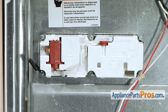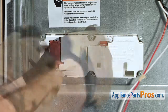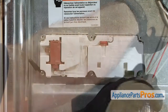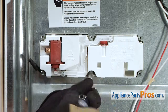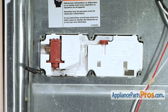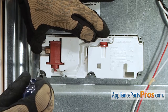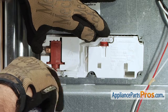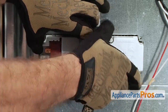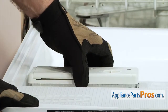Now that we have the wires off we can take out the six Phillips screws that hold it in. Before you take the last screw completely out you want to grab a hold of the dispenser assembly. Then you can open up the dishwasher door and pull it out. Now that we have the door open and all the screws out we can lift the dispenser out.